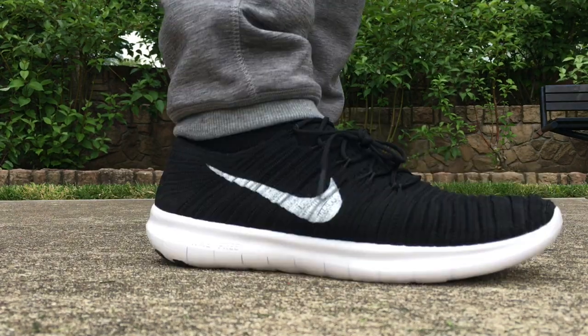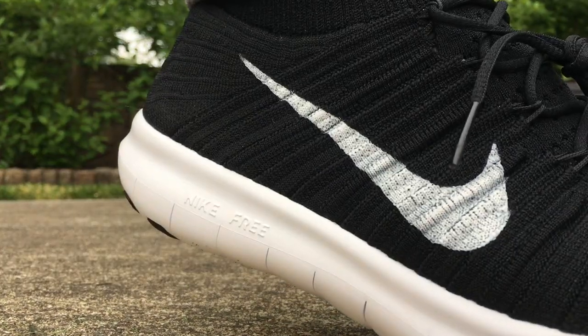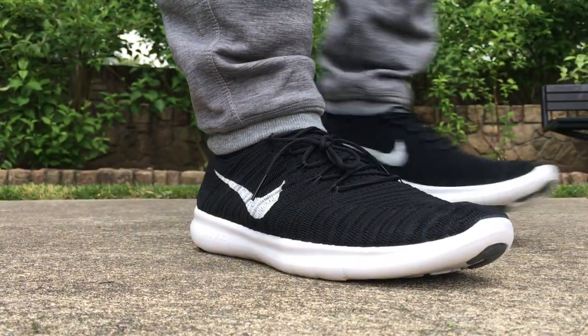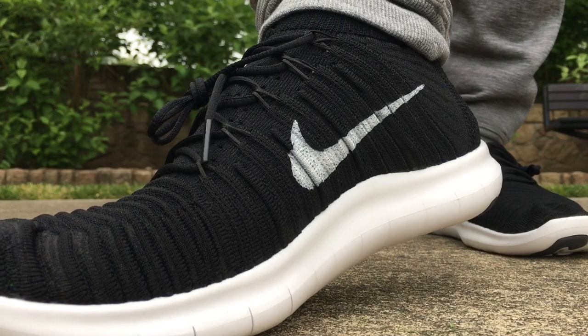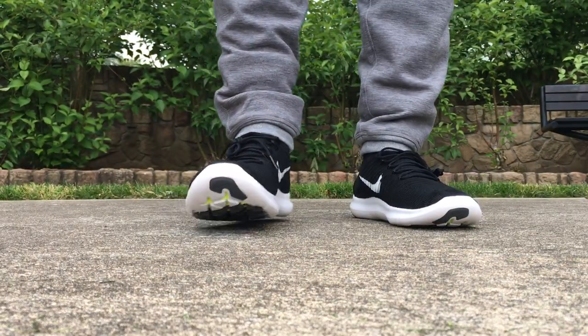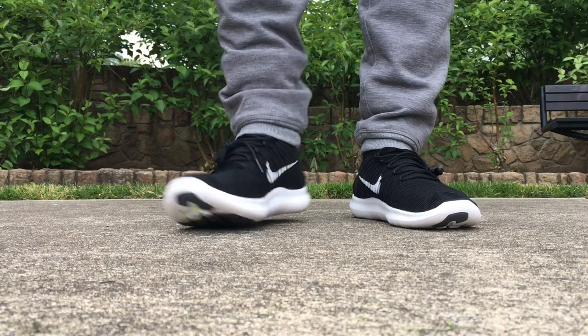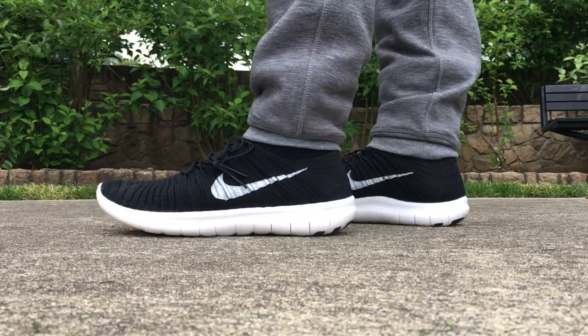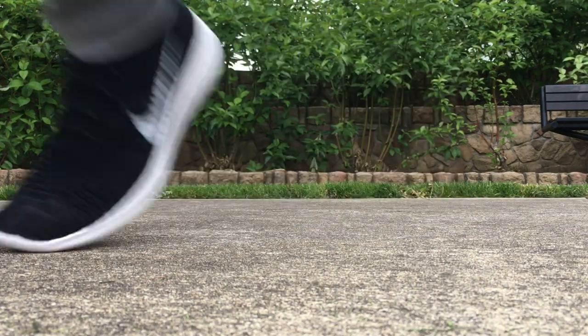The flyknit is super sick on these as well, and the price point is pretty decent. I'll post some links in the description — you should be able to get them under retail from Roadrunner. I usually post deals and they're roughly 20% under retail. I like the way these ones look on feet with the sock-knee joggers I have on. Hopefully you guys enjoy the vid, thanks for watching, peace.